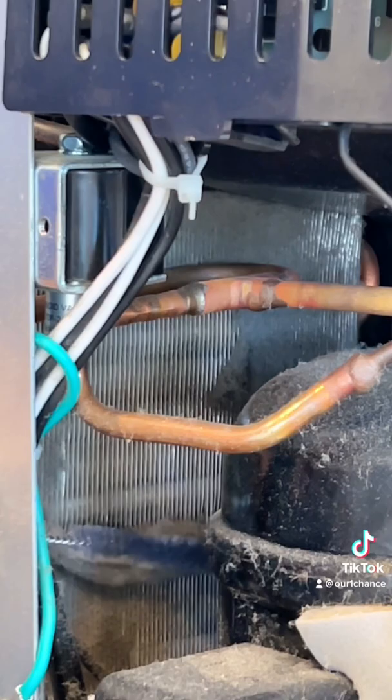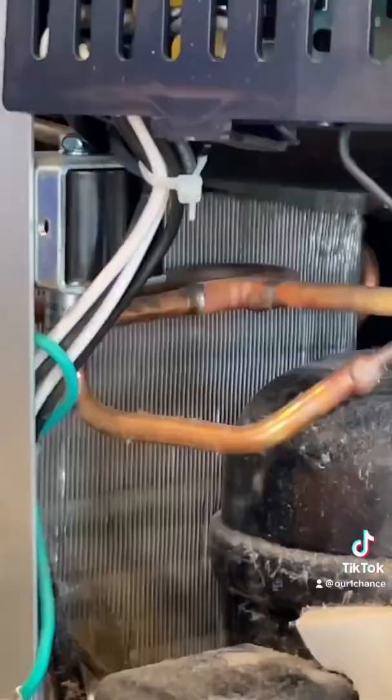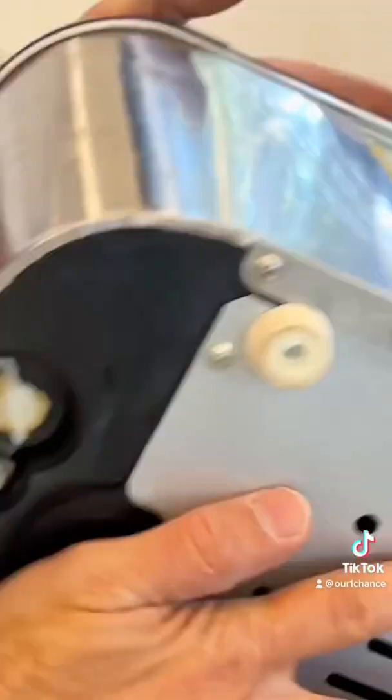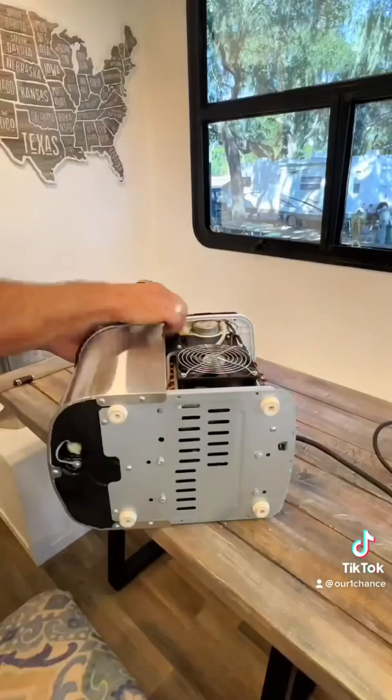Using a straw brush, clean the intake side of the condenser fins. I'll guarantee you yours is clogged. Ugh, that's gross. Basically the machine can't breathe — it's overheating and has no idea how much water to put in the tray.